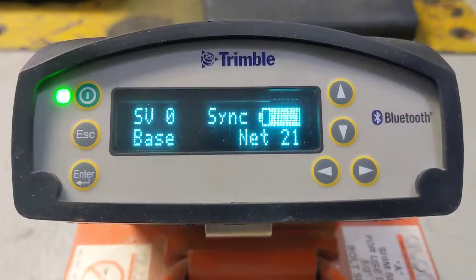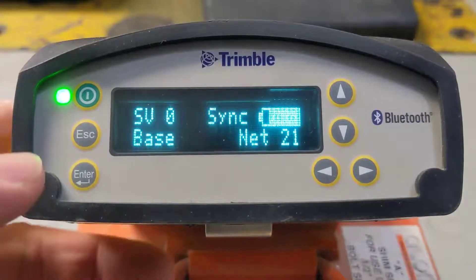Hey guys, Scott here with Construction Technology Partners. I'm going to walk you through today on an 855 base how to set up a new base location. This would be if you're just wanting to throw a base up and maybe build a flat pad or something — that's pretty handy.